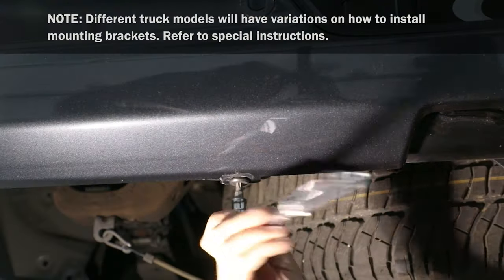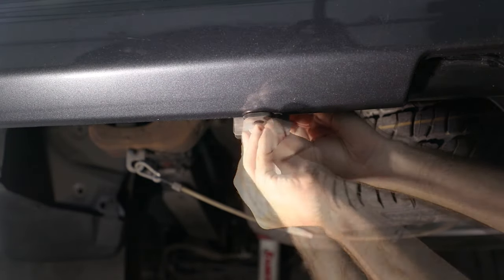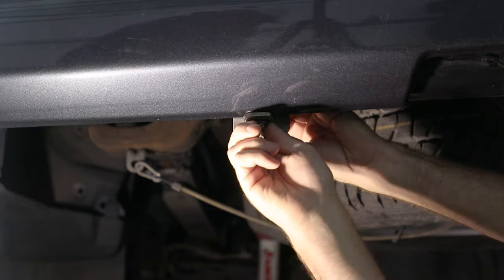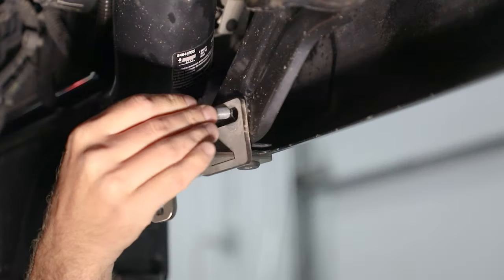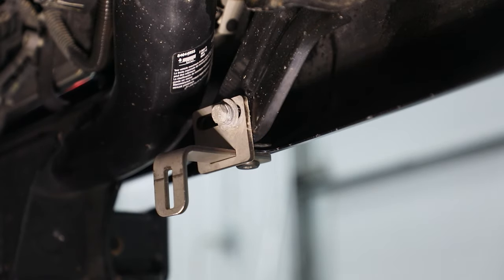At rear of box, remove specified bolt, then insert bolt through round hole in mounting bracket. Position bracket end with long slot towards front of box and reinsert bolt. Leave loose for now. Repeat to install mounting bracket on opposite side.